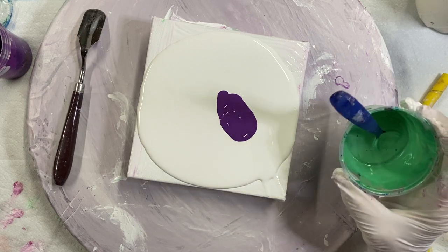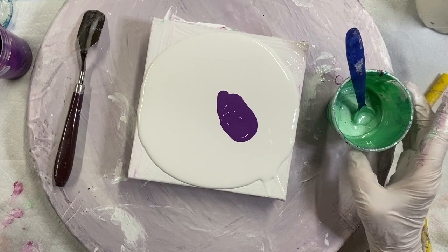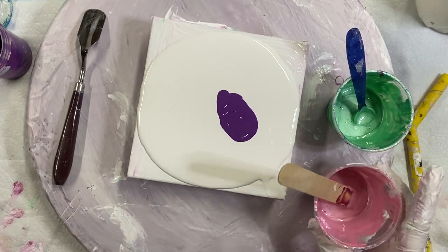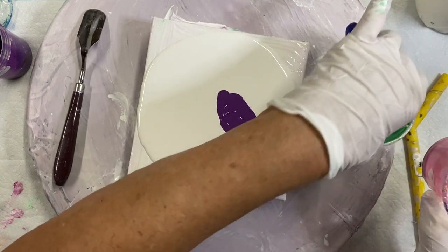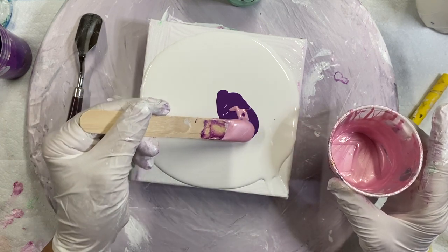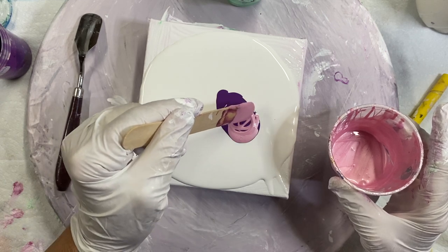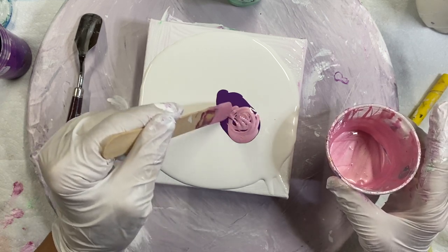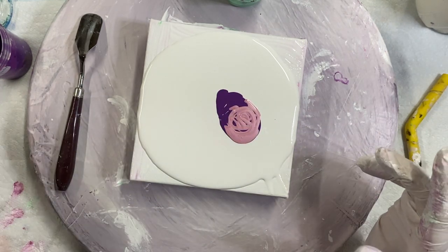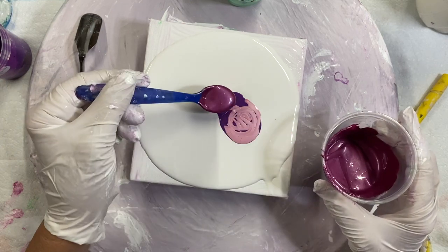This is Jadette Extreme Sheen Decoart. Rose Quartz Decoart. I'm going to put them in different spots. This is Berry by Decoart.